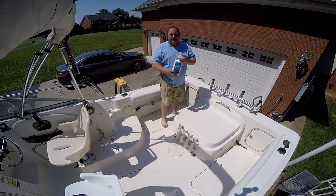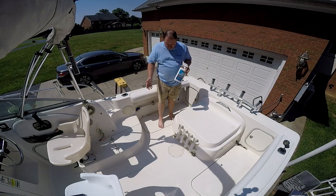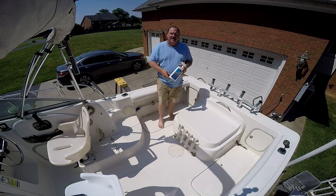The deck cleaner did a fantastic job, as you saw. Check out thebetterboat.com — there's a link in the description below. This stuff did a fantastic job on this deck. Hit that subscribe button, don't forget the thumbs up and the bell icon so you don't miss any videos coming up. We'll see you next time.